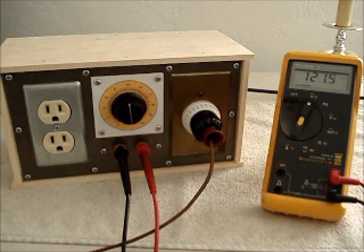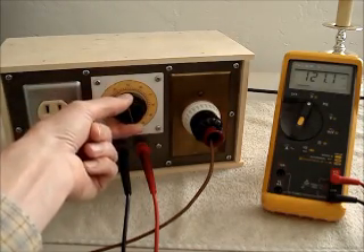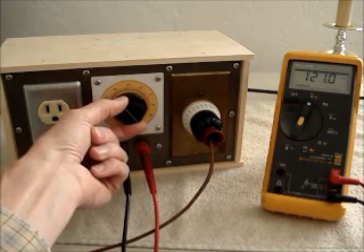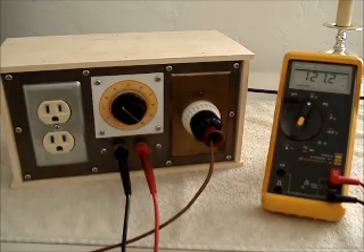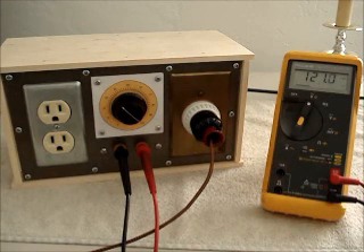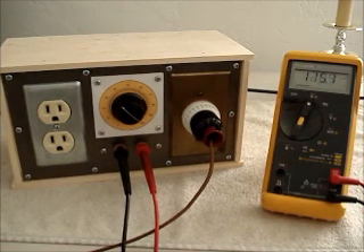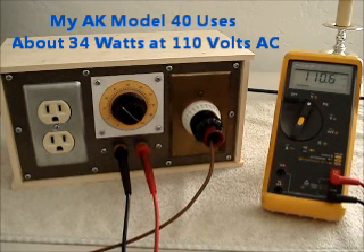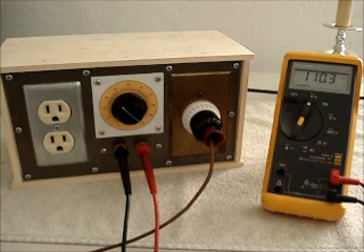I have the radio plugged in now but it's not turned on yet. Before I turn it on, I'm going to turn the rheostat to decrease the voltage under load some more, because last night the line voltage was 118 volts. You can see our line voltage is not stable over the course of a day. I'll turn it back a little bit, and now I'll turn on the radio. I guessed pretty good — the voltage dropped to 110 volts. That's my target.